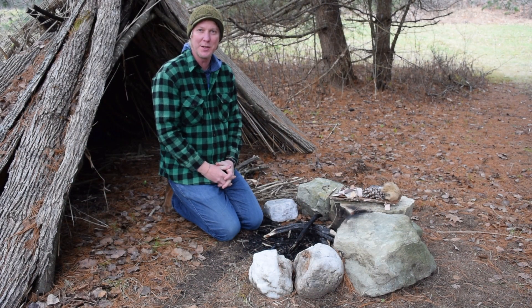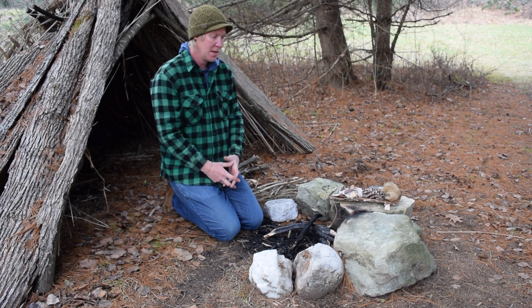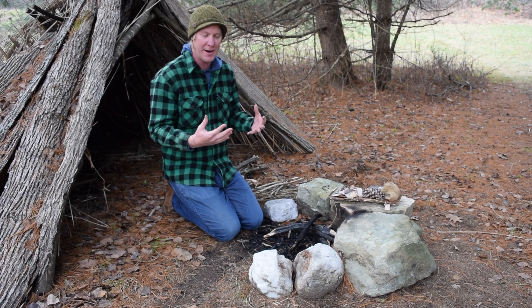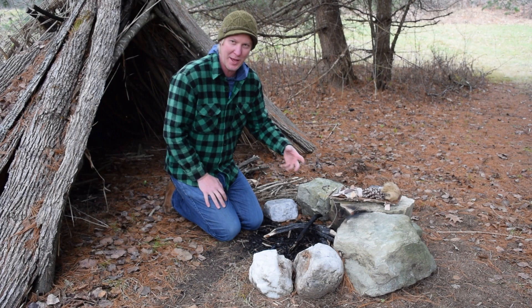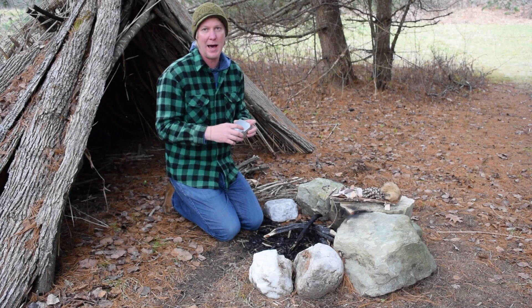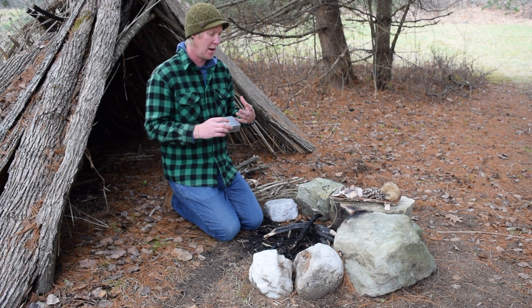Hey everybody, my name is Scott Ellis. Welcome to another Guide You Outdoors video where we guide you to the outdoor lifestyle. Today I want to show you a fun little trick — playing with fire — and when I look at fire and teach people about how to build fire, I look at progressions of how to make fire.